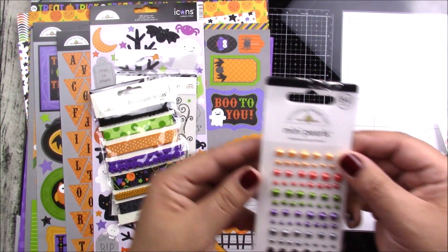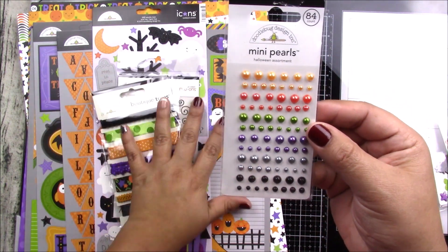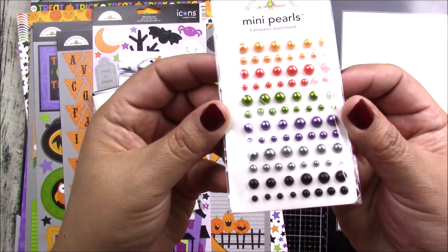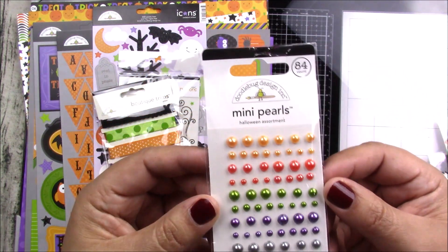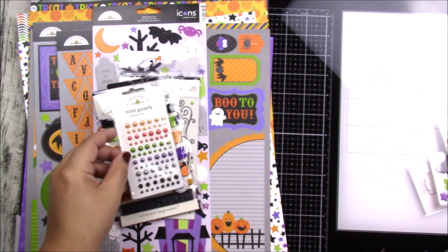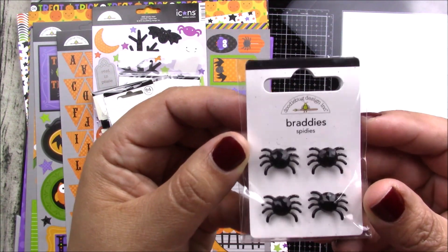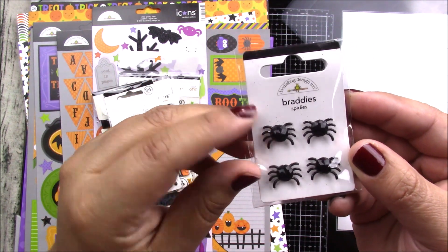You get some mini pearls in assorted colors that of course match all your papers and stickers — super pretty, 84 count. You also have some brass shapes of spiders with a little gem in the middle.